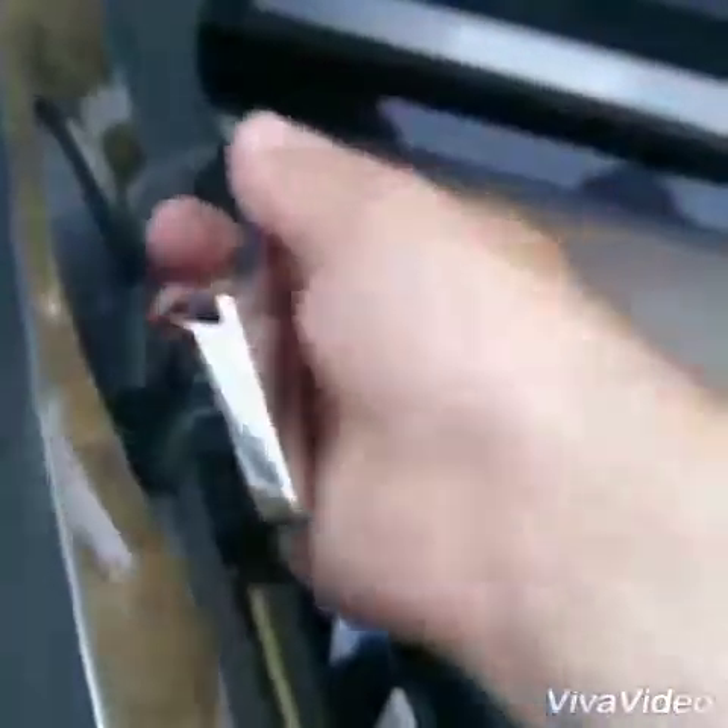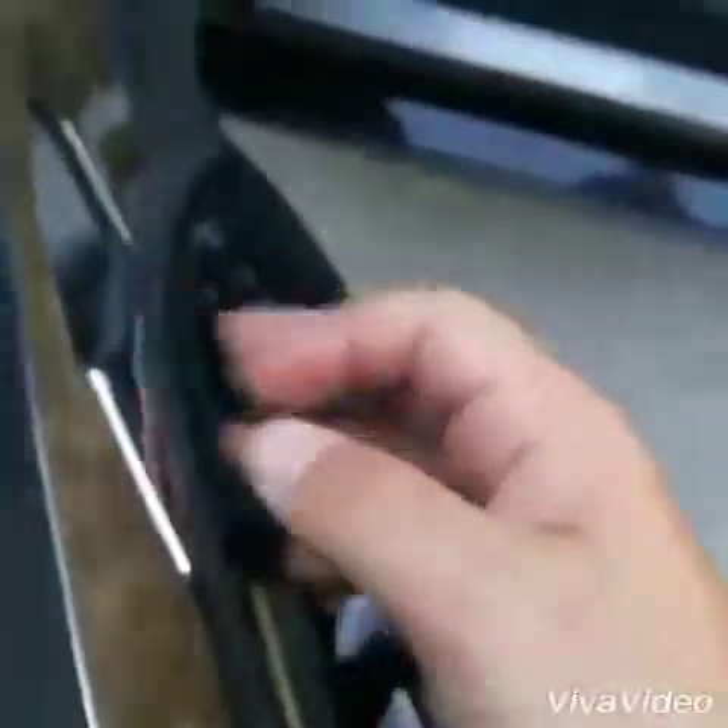This is where you get the new one. Put it inside and repeat — reassemble the plastics from the beginning. Thank you.